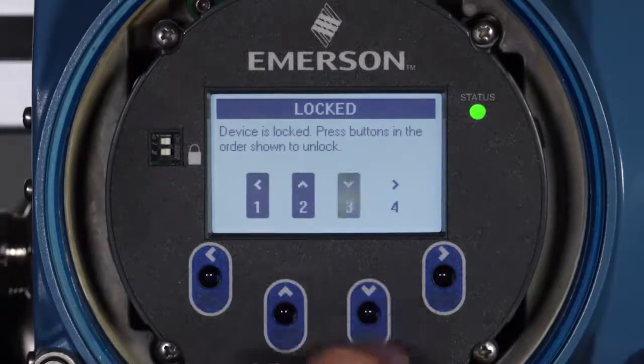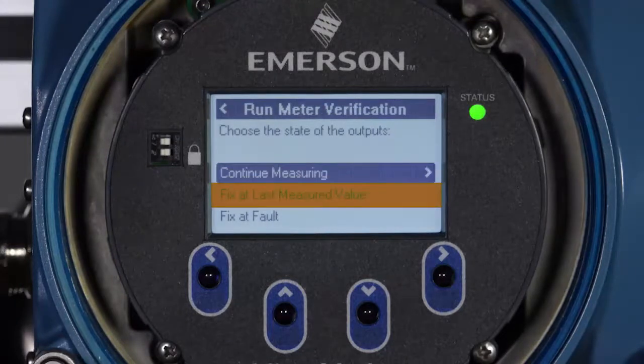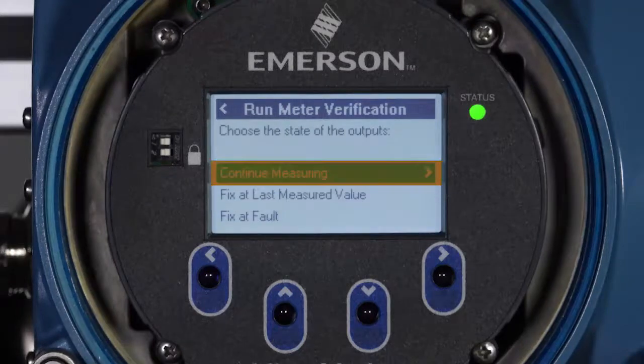To confirm the state of the outputs, select one of the following: Continue Measuring, Fix at Last Measured Value, or Fix at Fault. The most common selection is Continue Measuring, to complete the verification without interrupting measurement or process control.